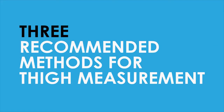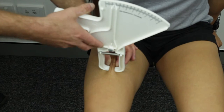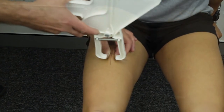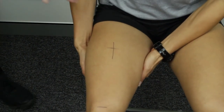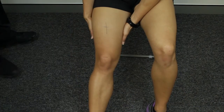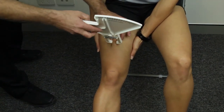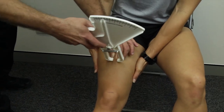Because of the difficulties of this skinfold, three methods are recommended. Method 1 is the standard and preferred method: the skinfold is raised at the marked site and taken while the knee is bent. Method 2 is used if the fold is difficult to raise: the client is asked to assist by lifting the underside of the thigh with both hands to relieve the tension of the skin. Method 3 is for clients with particularly tight skin folds: the client sits with the leg extended, lifting the underside of the thigh with both hands to relieve the tension of the skin.